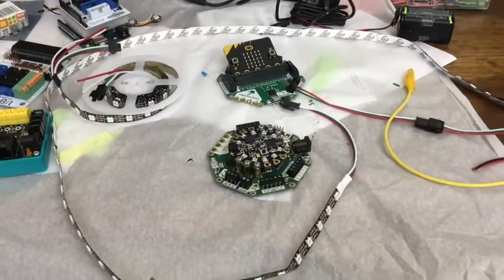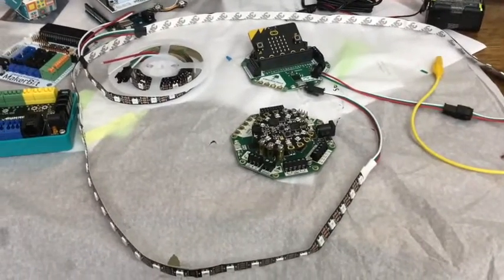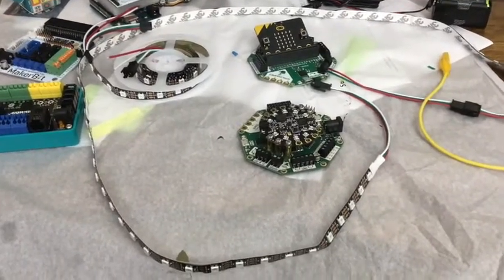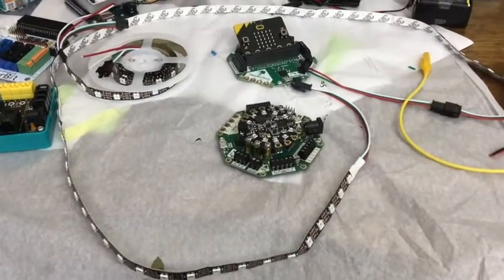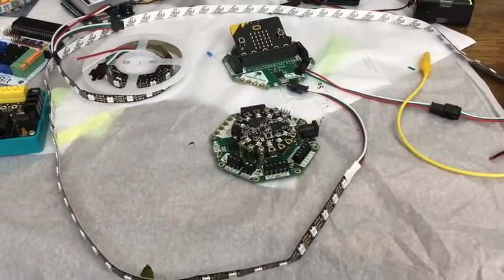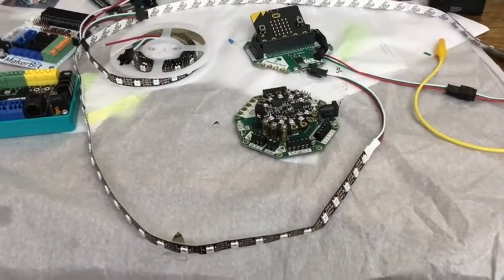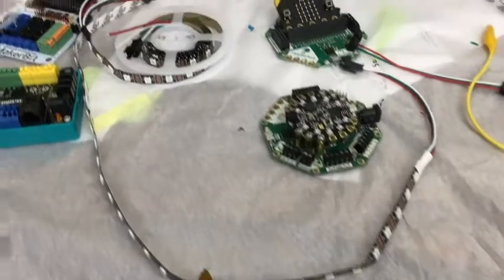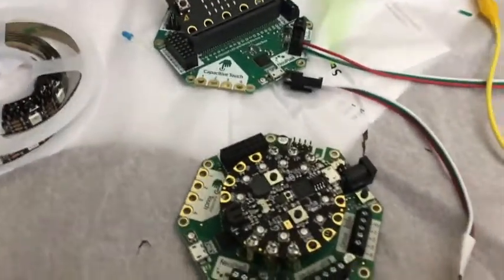Someone was wondering about NeoPixels and coding them. I love NeoPixels because they're RGB — red, green, blue — which means you can make any color you want. You just have to learn color codes like HTML. There are many devices that can control them and I have a couple of them.